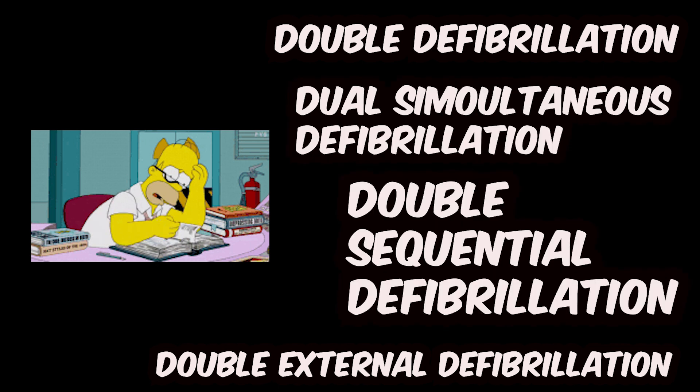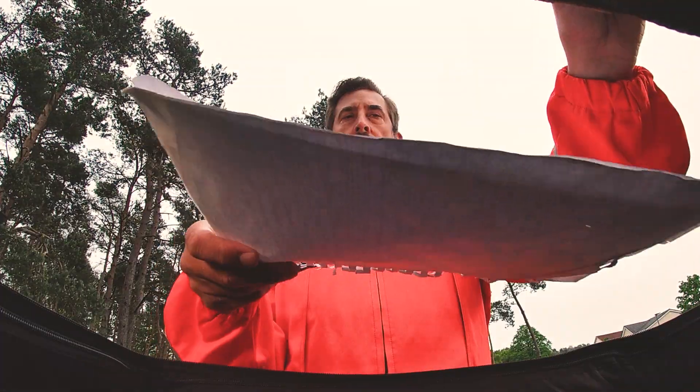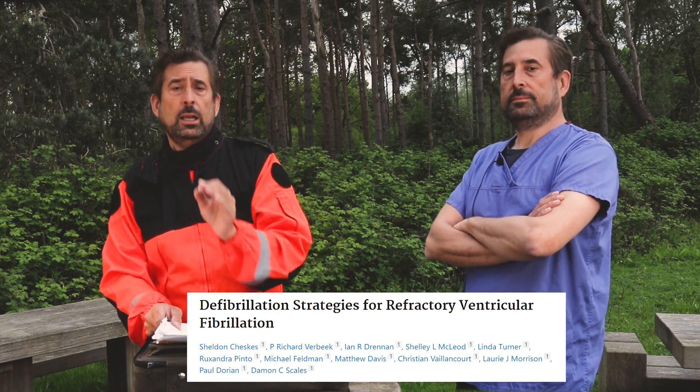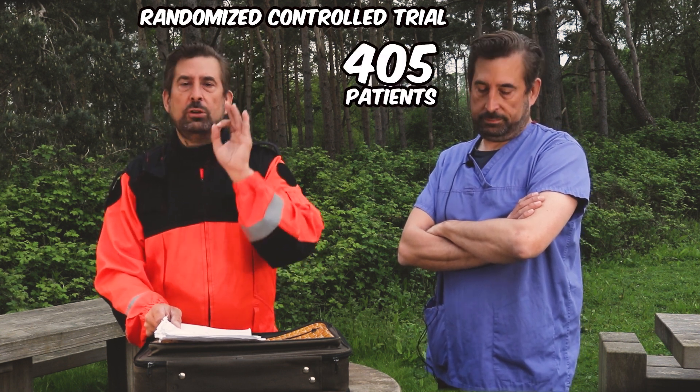In literature you can find it called double defibrillation, double external defibrillation, double sequential defibrillation, or even dual simultaneous defibrillation. There is an excellent publication by Dr. Hamilton that puts structure on this mess. The most important publication, however, is the DOSE VF trial — Fibrillation Strategies for Refractory Ventricular Fibrillation by Dr. Czeskis — who conducted a randomized controlled trial enrolling 405 patients. Findings from this trial were so convincing that ILCOR decided to change their recommendation.